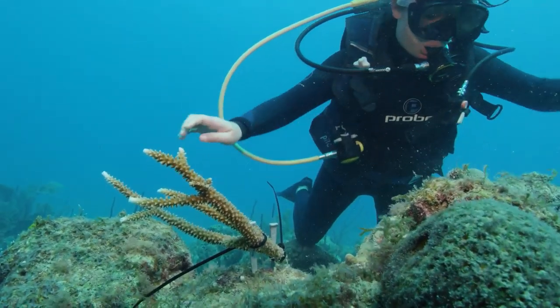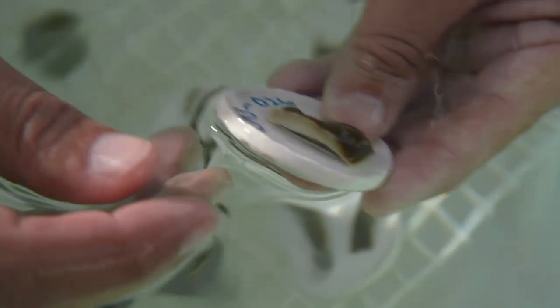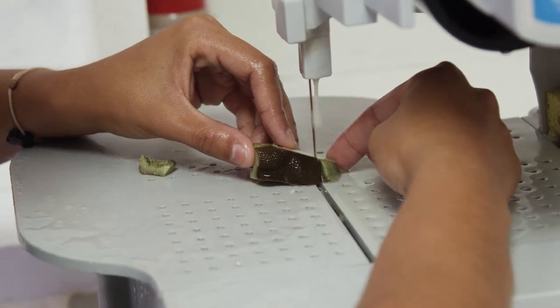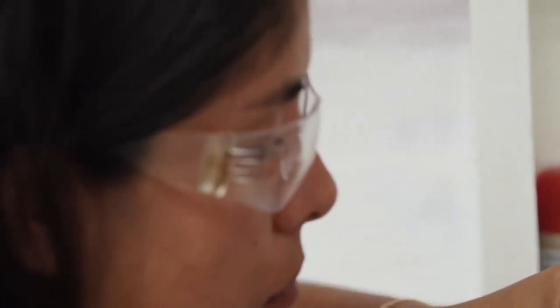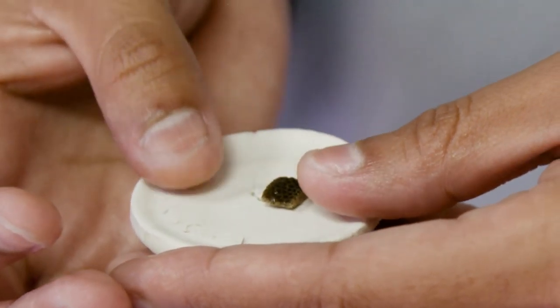But there's another, even faster way for us to grow new coral, and it's called micro-fragmentation. It's similar to traditional fragmentation, but this time we cut the corals into really small pieces, no bigger than your fingertip.